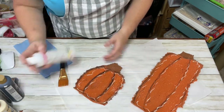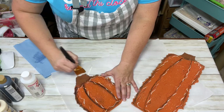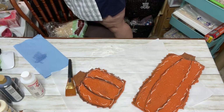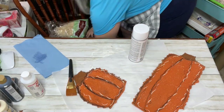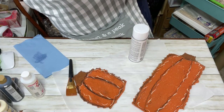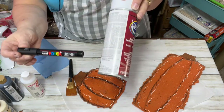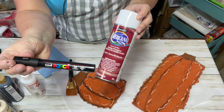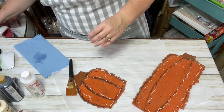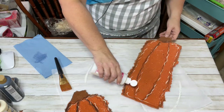If I use Posca paint markers — a paint pen that can smear — I'll use a different spray sealer. I'll show you real quick which one I use for that. If I use a Posca paint marker, I use this spray sealer because Posca is a paint pen and it will smear. But for these pumpkins I just used my black Sharpie marker and I don't have too many problems with it smearing.